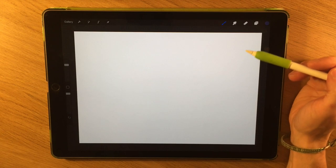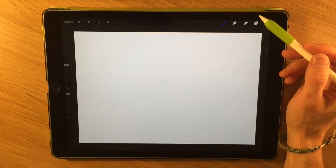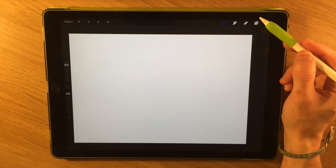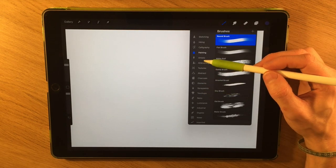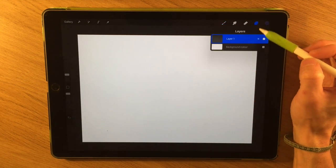I'm still finding my way around the new layout, so I'm not going to do anything too in-depth in terms of how to use Procreate. I'm going to show you how to construct a fairly simple landscape. If you're subscribed, please press the little bell button next to the subscribe button to be guaranteed to hear about the latest videos. I'm going to start with the airbrush - the soft airbrush - to lay in some basic areas on the first layer.